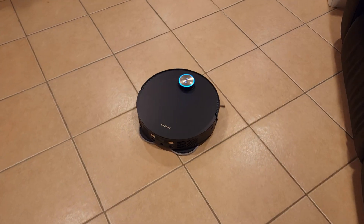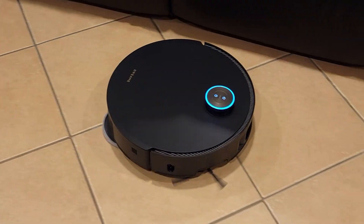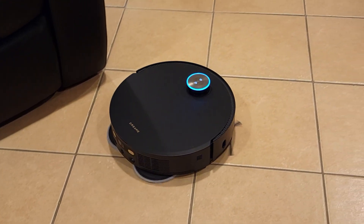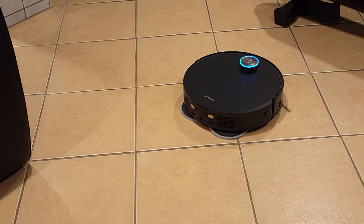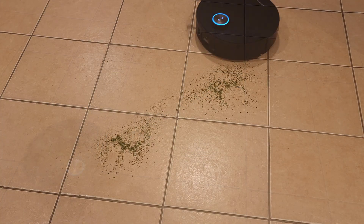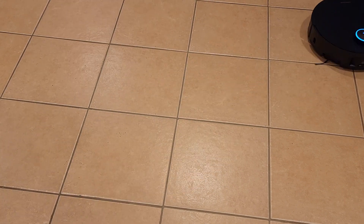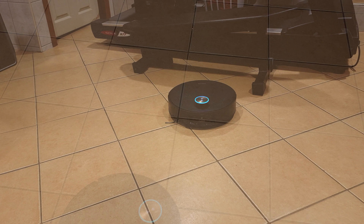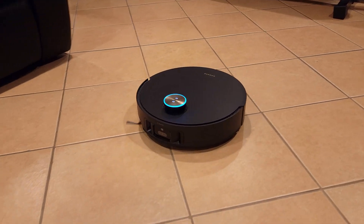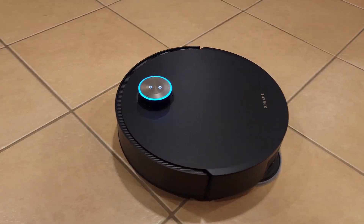When it comes to vacuuming, this is definitely one of the best performers on the market. Most robots have a suction power of 6,000 to 10,000 PA on average, but this one has their very impressive 20,000 PA Vormac suction. This is a very strong motor that powers through any debris very easily, and despite being a strong motor, somehow it also operates very quietly as well. Thanks to this, I can let the vacuum run throughout the day and not be disturbed by your typical loud vacuum noises.